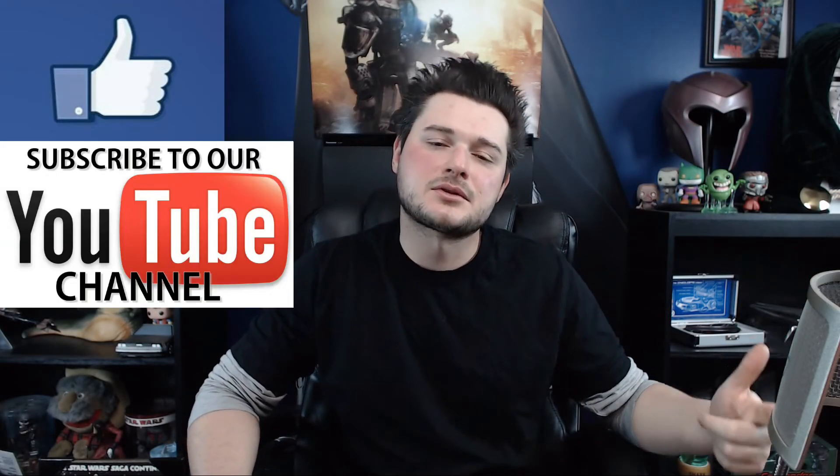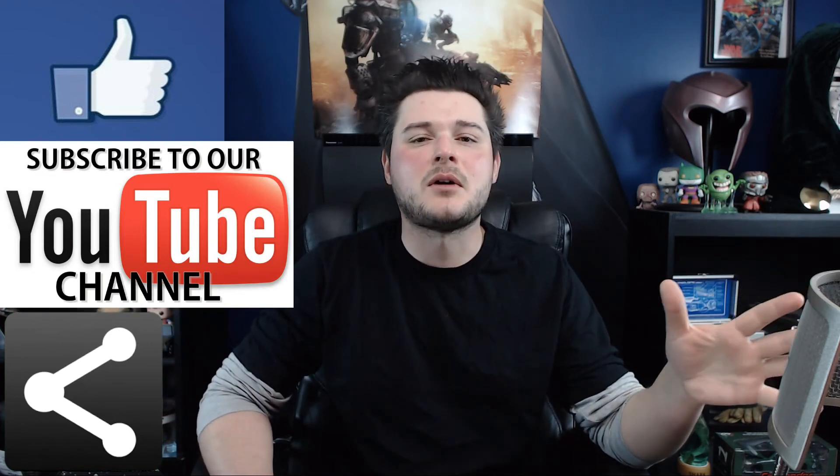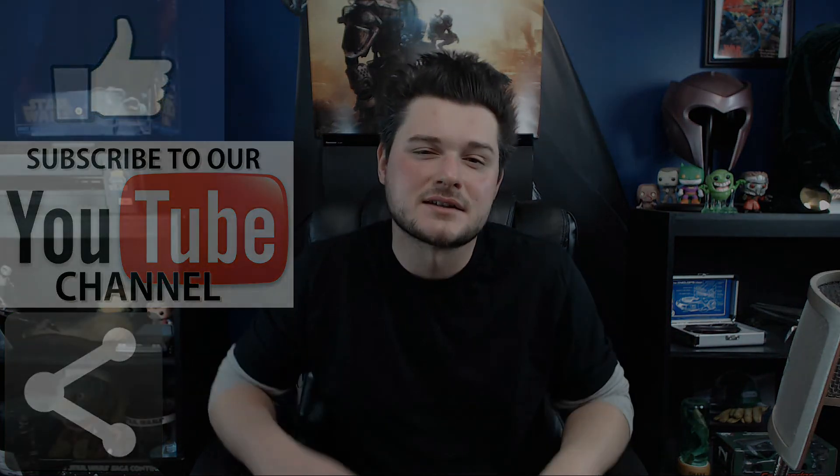Anyway, next time I'll see you is Monday or Tuesday for my weekend review. This has been another Isaiah's Reviews — I hope you've enjoyed this video. If you did, like, subscribe, and share this to all your social sites. That helps get me to places I can't get to on my own, and I really do appreciate that. I can't wait to see you again here on Isaiah's Reviews.